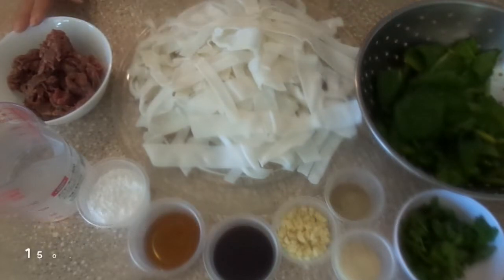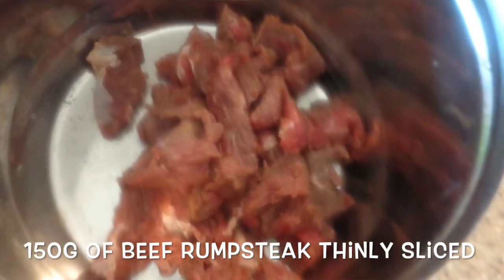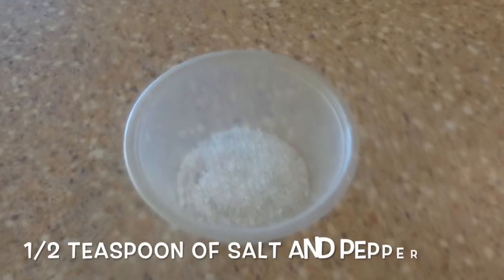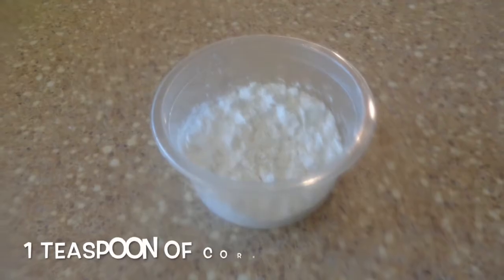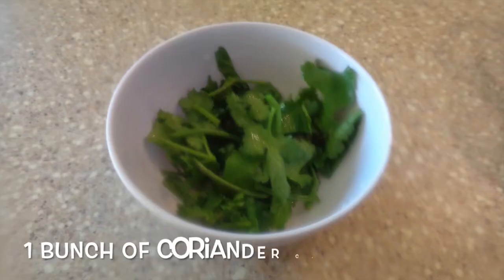Here I have 150 grams of beef rump steak, thinly sliced, seasoned with half a teaspoon of salt, pepper, and one teaspoon of cornstarch. Here I also have a bunch of coriander, chopped.